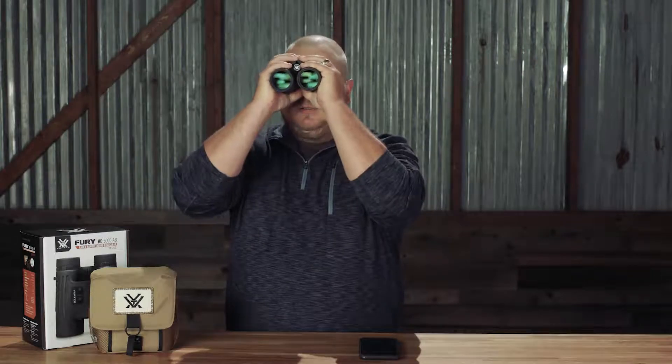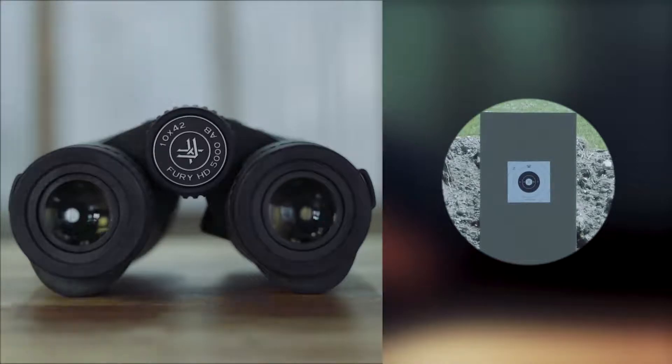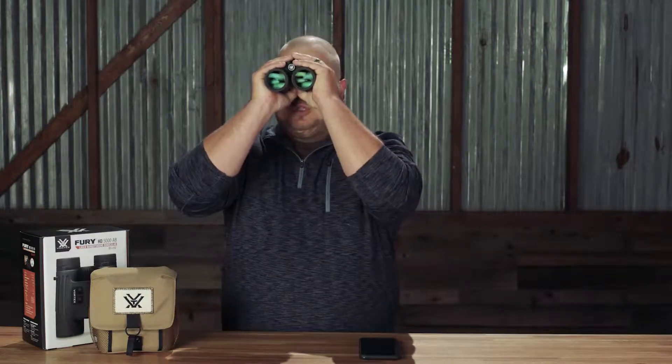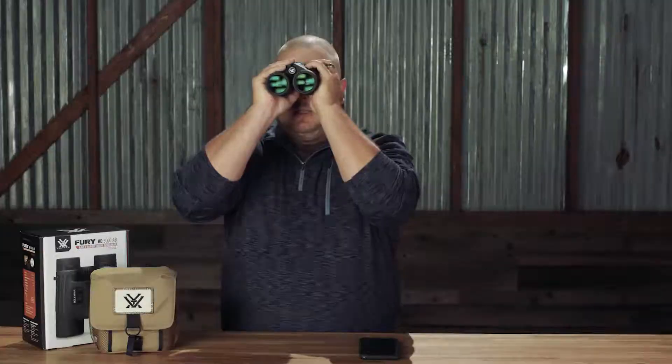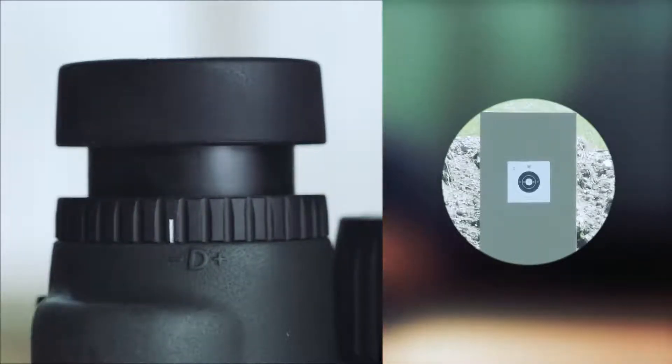Now once we do that, we're going to find something about 20 yards away. We're going to look through the binocular with just our right eye — you can also cover the left barrel of the optic if that helps. Once we've got something at about 20 yards, we'll use the center focus wheel to get a nice clear image with just the right barrel. The Fury 5000 ABs have a left side diopter adjustment. Covering up the right barrel or just using your left eye through the binocular, adjust the left eye diopter until you've got a nice flat, consistent image all the way across the field of view.